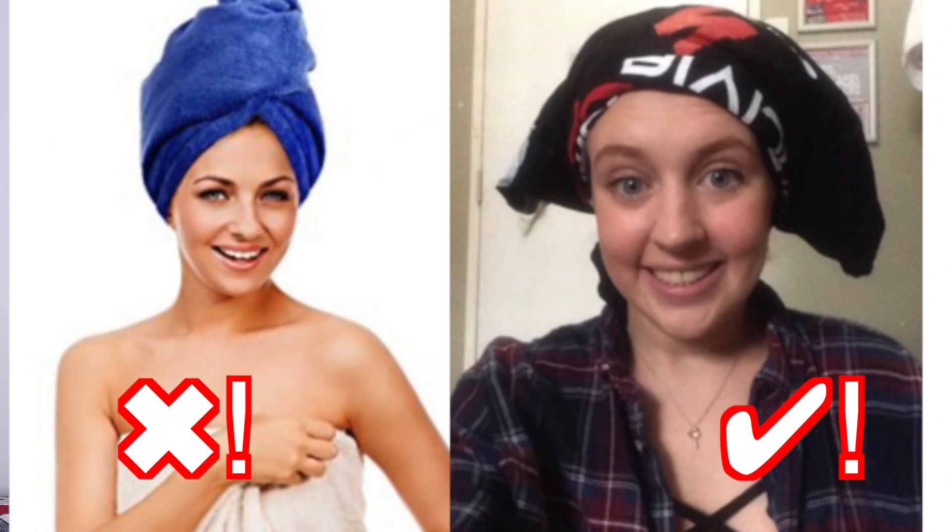If you don't have a microfiber towel, literally just use one of those big old t-shirts. Those are going to be a lot less damaging on your hair than a terry cloth fiber towel, and they're going to soak up the moisture without causing frizz. Instead of making a traditional towel turban, try plopping your hair — basically put all your hair into the t-shirt or microfiber towel and secure it without twisting it all up.